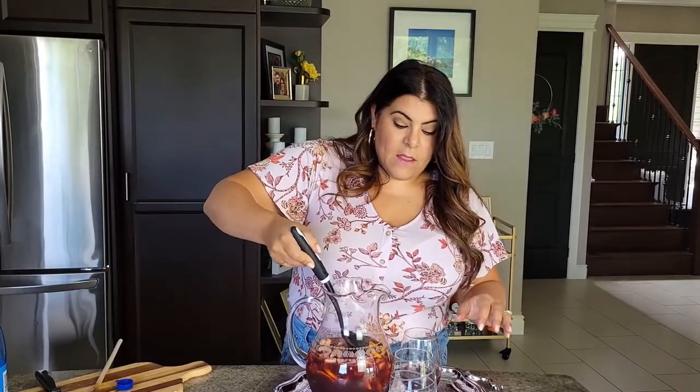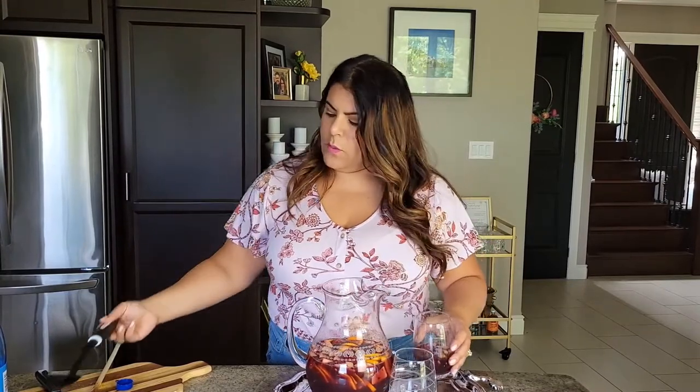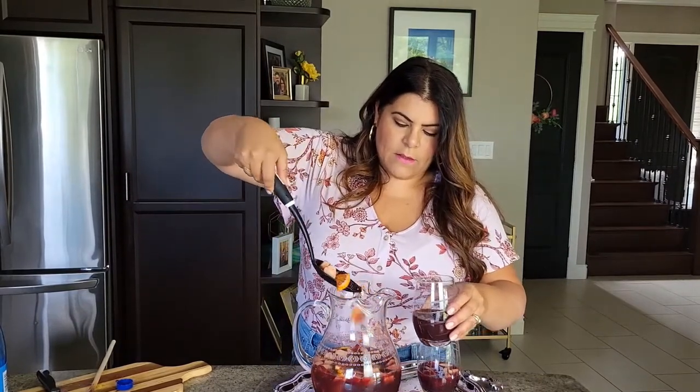Give it a stir and then we pour. When pouring, it can be tricky to get the fruit into the glass, but you want to make sure everyone gets some — the fruit is really tasty after sitting in the sugar, wine, and brandy. Make sure to scoop some fruit into each glass. It's also completely optional, but you can add a couple of sprigs of mint. And there we have ourselves a yummy dark berry red sangria that is perfect for a crowd!